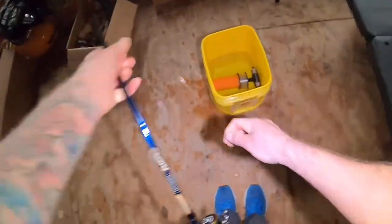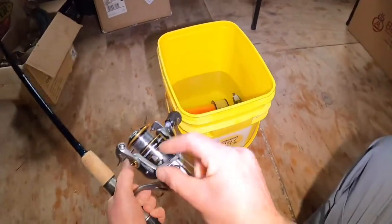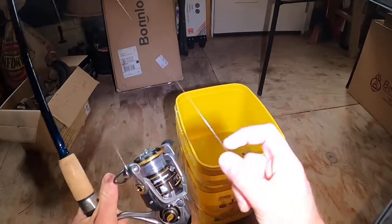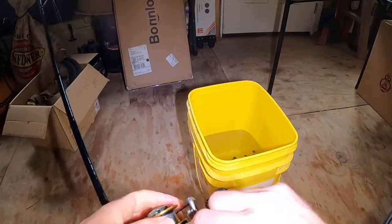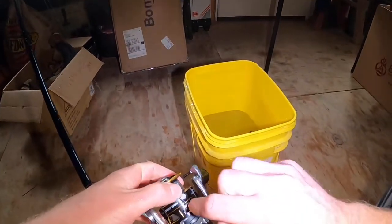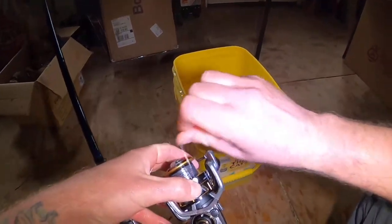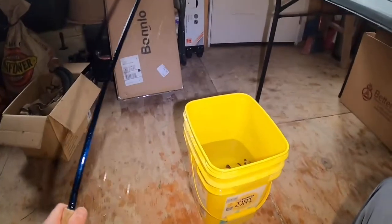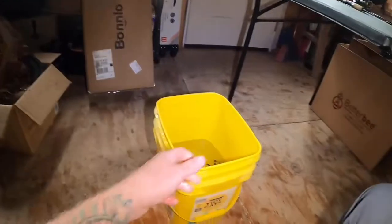Maintain tension on the line, grab it, bring it down, and find that line keeper on the spool. If you do this and lock it in place, it is worth its weight in gold — which is probably not a good thing since this is a really light setup, but it's definitely worth it for sanity's sake.